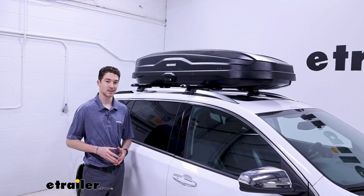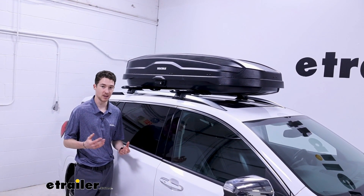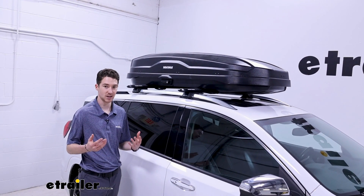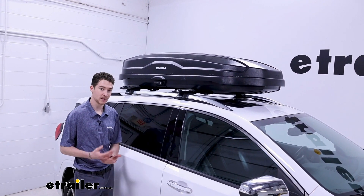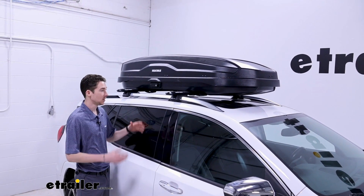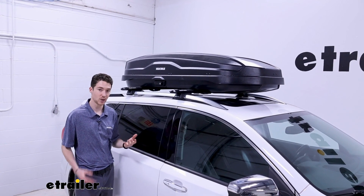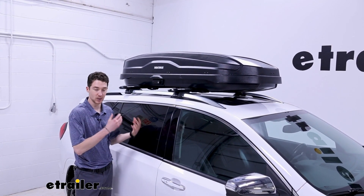It's called the NX16 because it offers 16 cubic feet of storage, which in an easier perspective is basically just enough room for three people's worth of gear. It is also going to weigh 47 pounds, so factor that in plus anything you want to store inside. Check your roof rating and your roof rack system weight rating, and go by the lowest rated component to make sure we're not overloading anything.